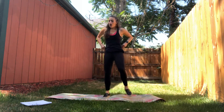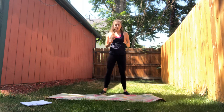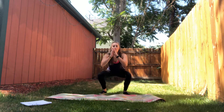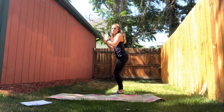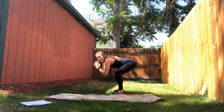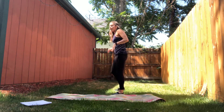Our second circuit of five exercises is going to be more strength-based. First up, we have squats — fifteen squats. Feet shoulder-width apart, standard squat. Bring it down, come up, fifteen times. As you can see, I'm dropping down, not leaning forward, chest is high. Fifteen of those.